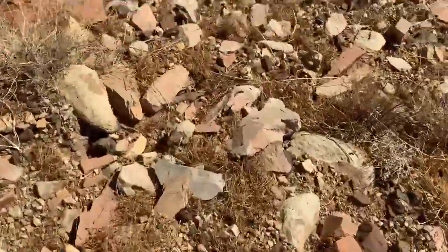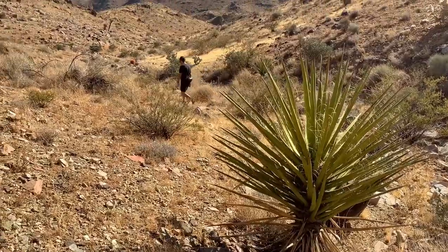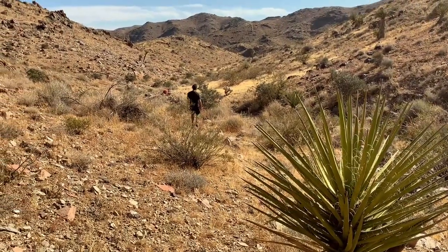Once we were up — which isn't hard because the sun heats up the tent so quickly that by 7:30 you are automatically awake — we set forth on a hike to explore an area we've been wanting to check out for a while.